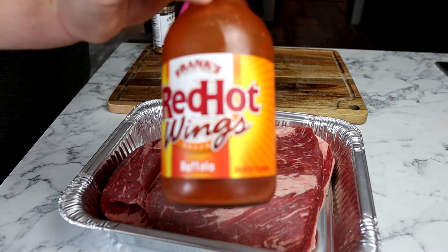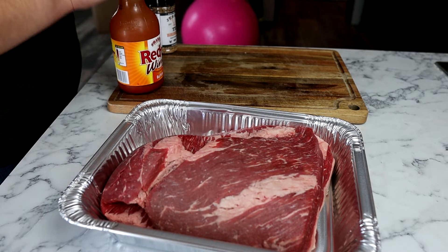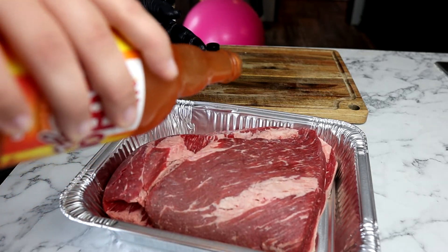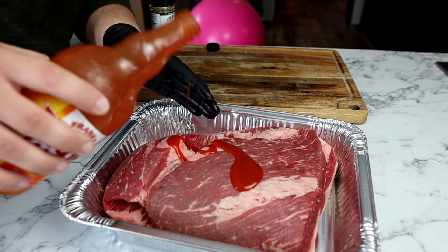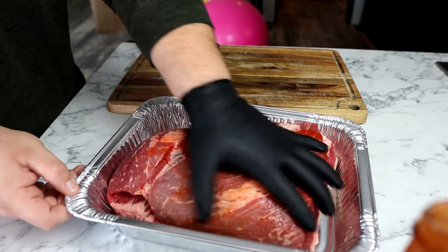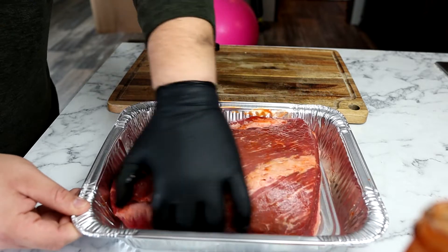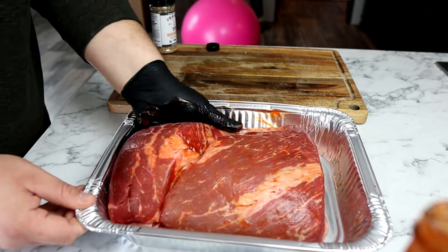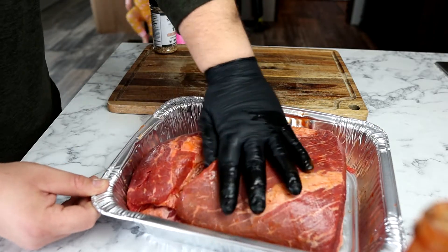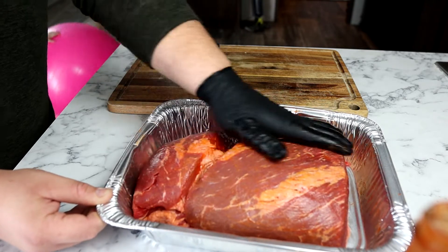Today I'm going with something a little different — going with some Frank's Red Hot Sauce as a binder. Usually I use something like olive oil, but I'm feeling kind of frisky. I'm going to go meat side up first, because that's the side I'm going to put down, and I'm going to rub it around really good. A binder isn't really necessary, but it helps your rub stick. And if you want a really heavy bark, it does help get the seasoning to stick better. I'm going to get it in all the cracks and crevices really good.